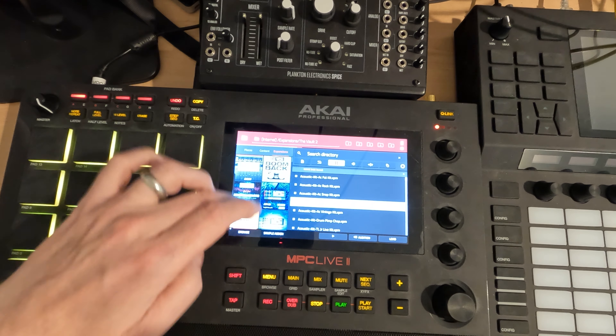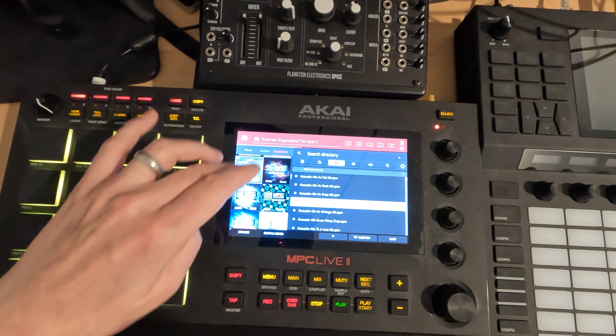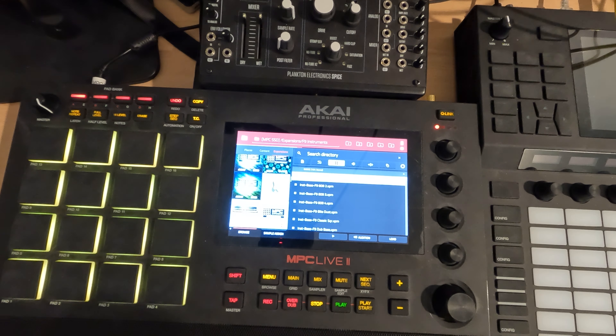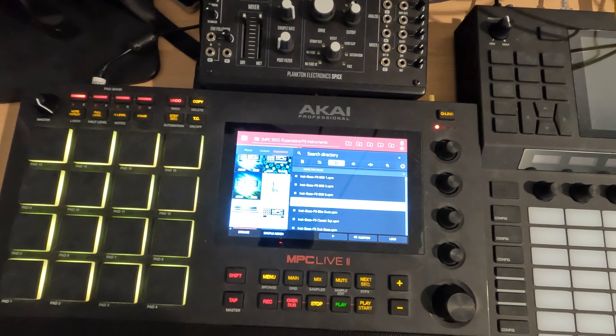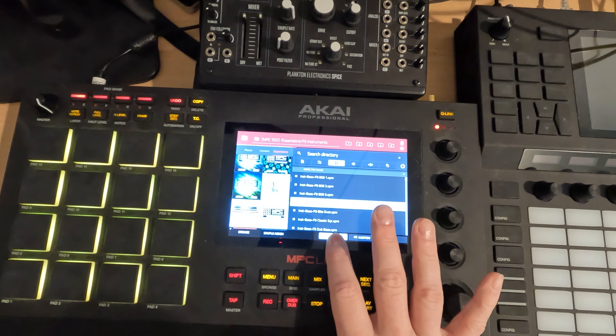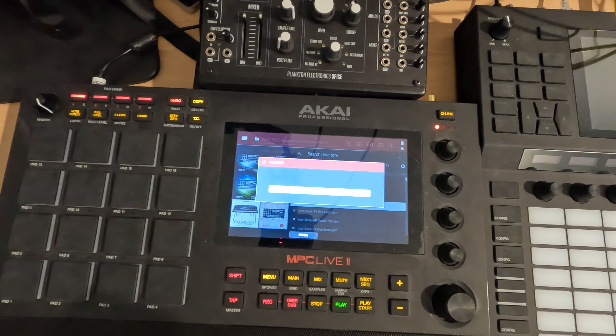So I'm going to double tap menu, go into the browser. Let's see what's in the F9 expansion pack here. Yeah, I like that — it's not playing in time, but I like the sound of that with this drum kit. So we're going to go with the 808.4. Let's load that up.